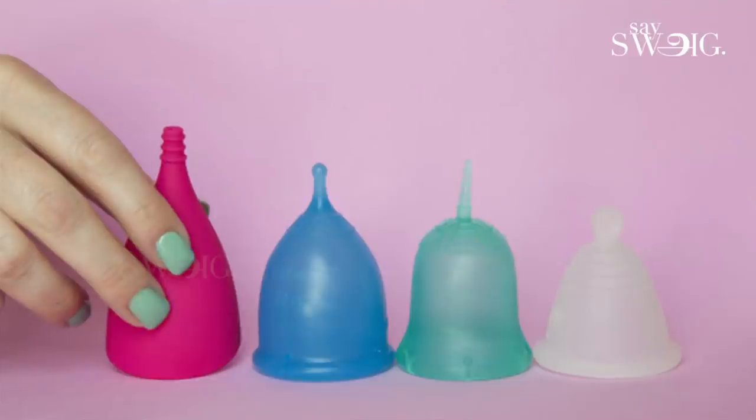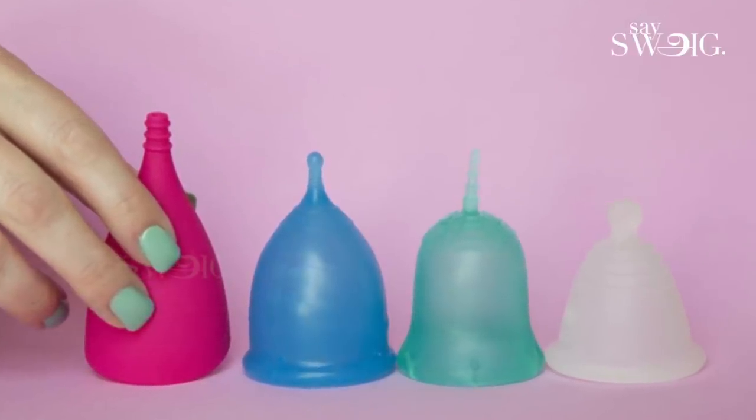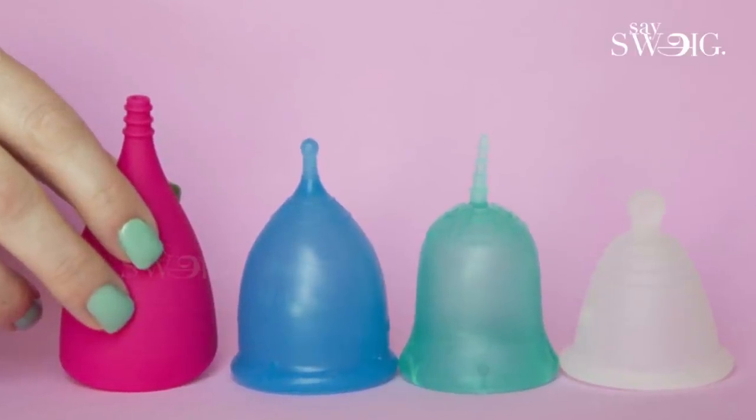One more thing — sizes. In menstrual cups there are different sizes. It's a trial and error method. You buy one and try it. The basic thumb rule: virgin or small — start with the smallest size. Then medium and large. Your vagina is also a dynamic, elastic muscular organ, not a rigid tube, so practical comfort will guide you to choose the size.